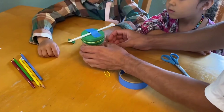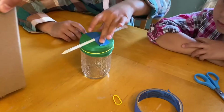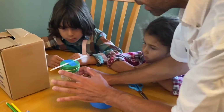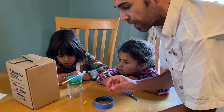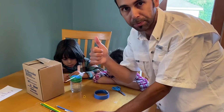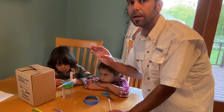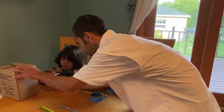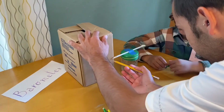Now we have the needle — this straw is going to be our needle. We need to make a graph on the box. When we finish the graph, it's important we don't touch the barometer or the scale too much so that we have accurate measurements and accurate data. After you build it, you can grab data and compare high and low pressure over a week or a month. Can you make a mark on the box where the pressure is right now?